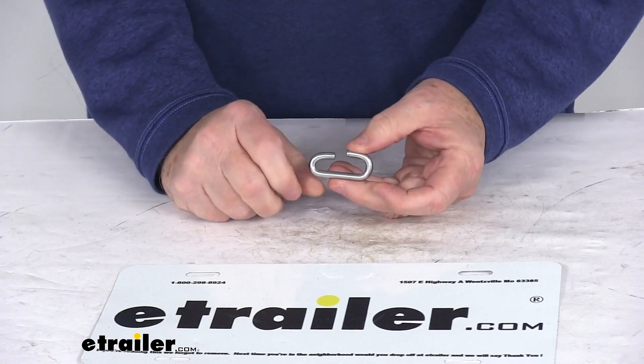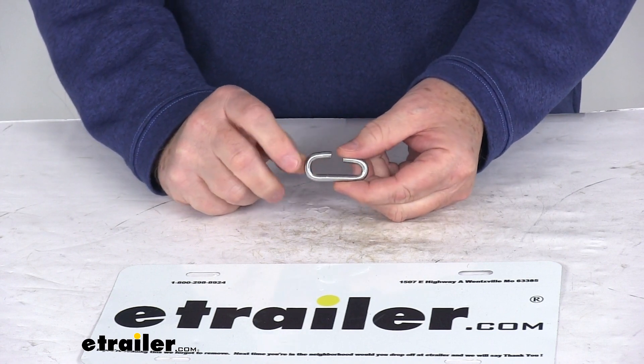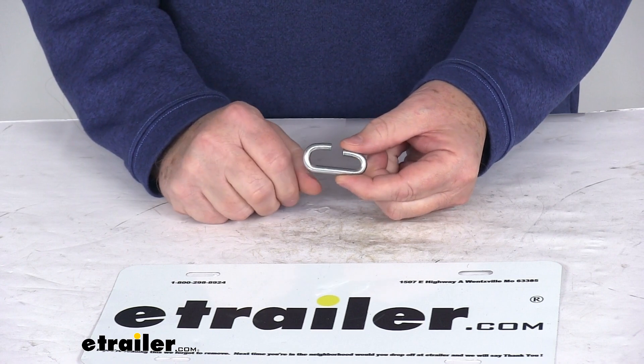Today we're going to take a look at the replacement side chain speed hook for the Glacier passenger car tire chains. Now this part will replace the side chain speed hook that's on your Glacier passenger car tire chain.